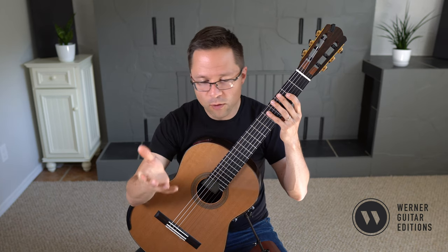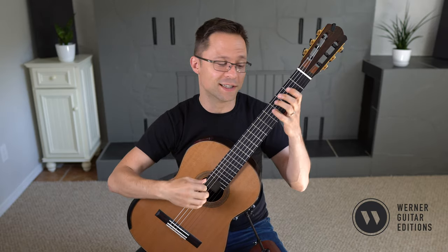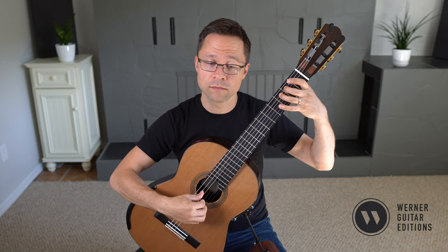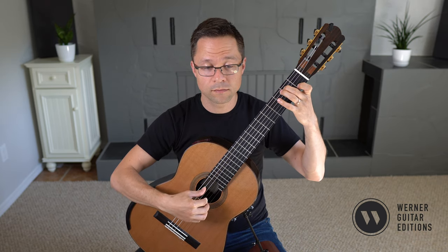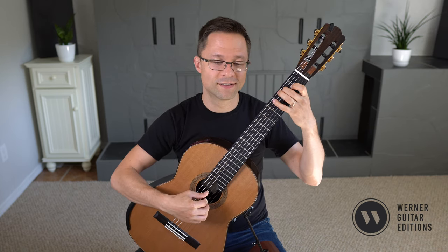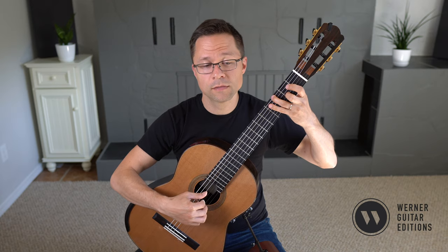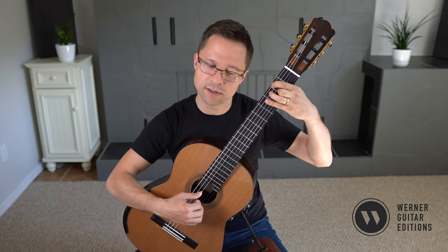Let's just do a quick walkthrough. I don't think there's too much to say — just bring out that bass melody and make the accompaniment soft. Sometimes I forget to take off the accompaniment note. Another resolution, so bring that out.